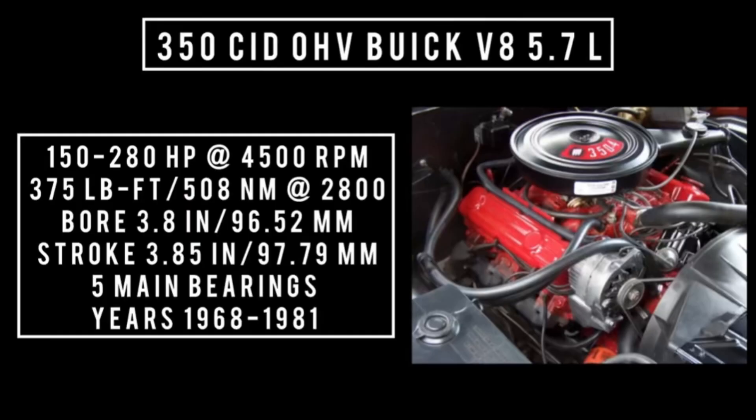350 cubic inch displacement overhead valve Buick V8, 5.7 liters. It makes anywhere between 150 to 280 horsepower at 4,500 rpm. It's worth pointing out the 150 horsepower figure is from when they started putting smog controls on and also calculated horsepower differently — they went from gross horsepower, which was generated with no accessories in a best-case scenario, to a real-world figure: net horsepower, which they switched to around 1972. Up to 375 pound-feet or 508 newton meters around 2,800 rpm, with a bore of 3.8 inches and a stroke of 3.85 inches. Five main bearings. Years this engine was used: 1968 through 1981, with some sources saying it was built into the early months of 1981.